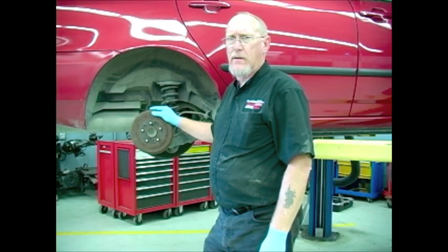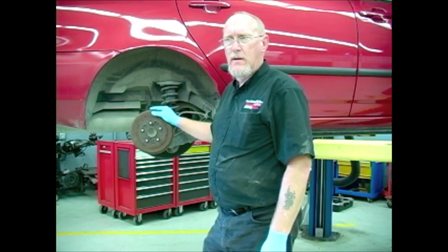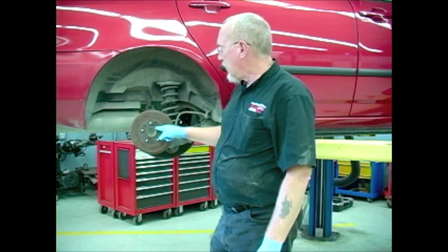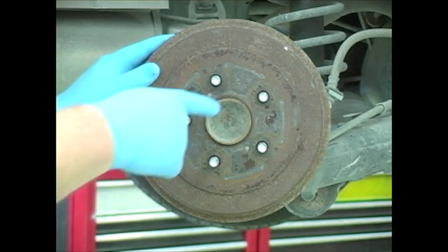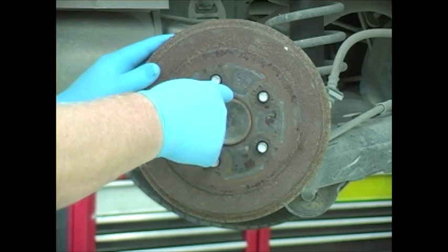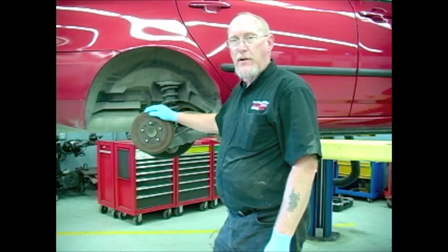We're not going to focus a whole lot on the actual repair process, but just a few tips and techniques to help you along the way. The first is getting off a stubborn drum. They'll often rust between the hub and the drum, making it a little hard to get off. A little PB Blaster or rust penetrant right here where the hub and the drum meet — let it soak for a couple of minutes, and then a good wrap will usually shock it loose and allow you to remove the drum.